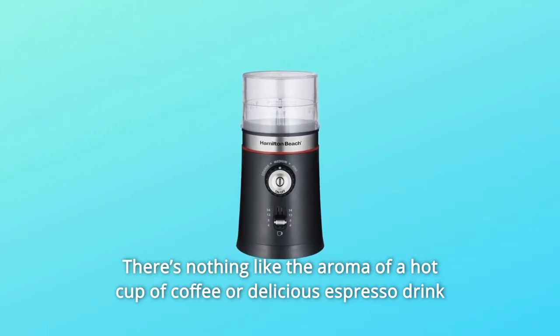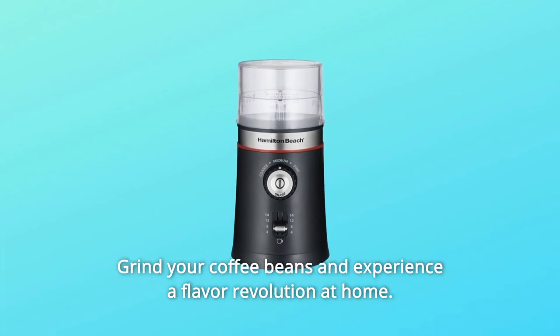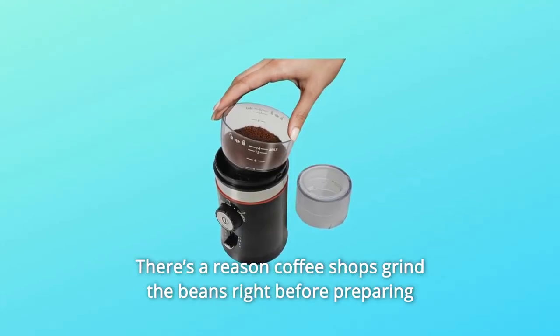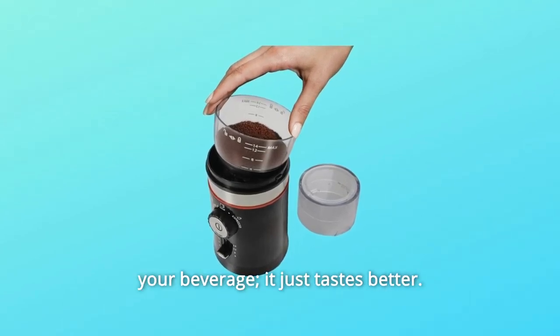There's nothing like the aroma of a hot cup of coffee or delicious espresso drink made from the freshest coffee beans. Grind your coffee beans and experience a flavor revolution at home. There's a reason coffee shops grind the beans right before preparing your beverage — it just tastes better.